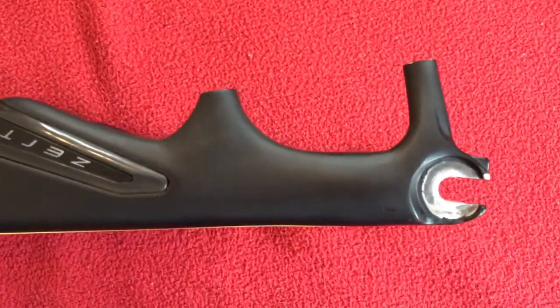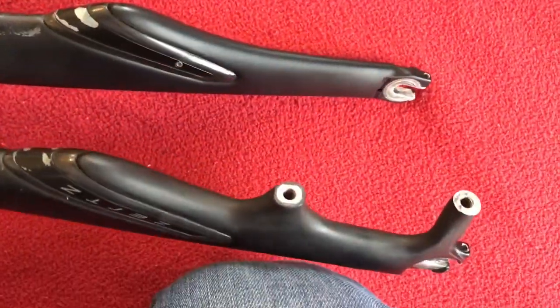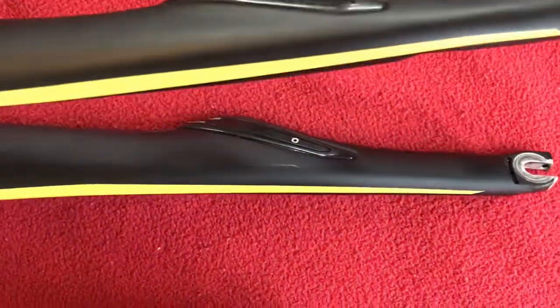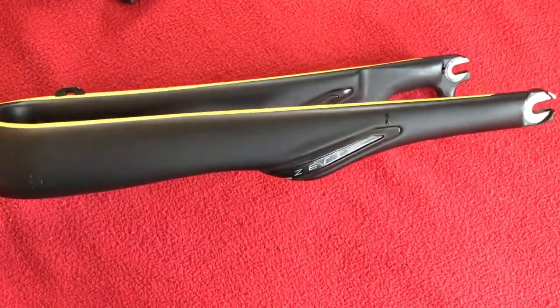As you can see it's post mount, it's quick release — post mount disc, quick release. There's a bit of water there because I've just washed them, so they're nice and clean.